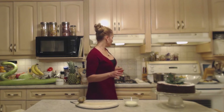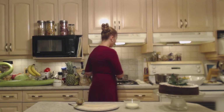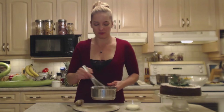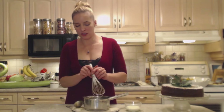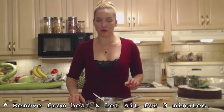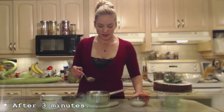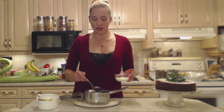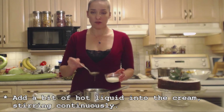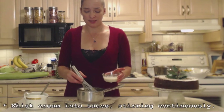Once this comes up to a simmer and bubbles are starting to form, the consistency is somewhat like corn syrup. I've been stirring it the whole time so it doesn't stick to the bottom. It looks kind of like a gravy. I'm going to let this sit for three minutes before I add my cream. I have two tablespoons of heavy cream, and I want to wait three minutes so the cream doesn't break. I'll do the same tempering technique as I did with the eggs — a little bit of the sauce into the cream, whisk that through, then whisk that into my sauce.